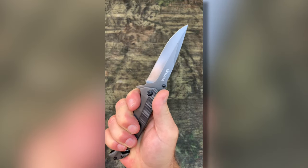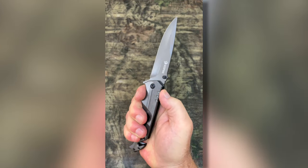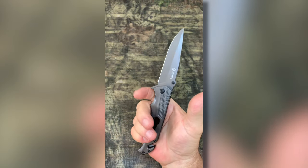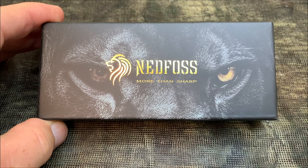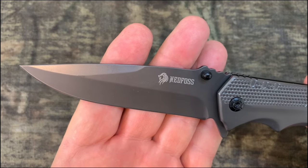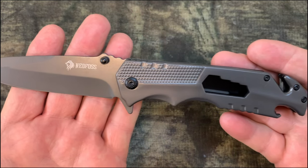Hey, I'm Steve and this is the Ned Foss pocket knife for men. This isn't just any knife — it's a multi-functional pocket knife with five features in one design, and you've got a very large blade for your cutting needs.